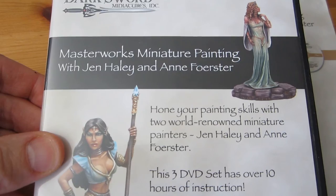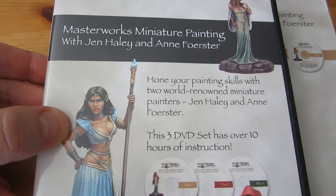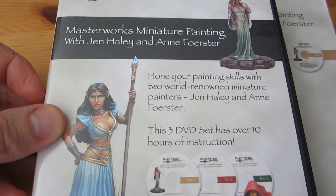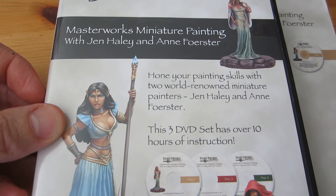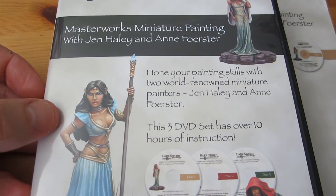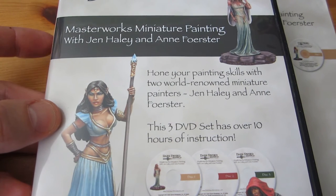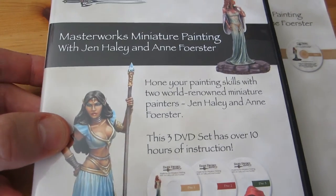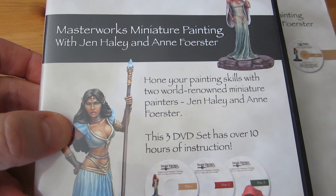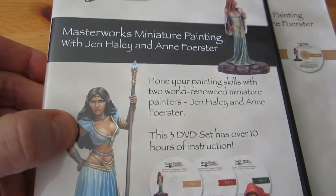So what this is, is an intermediate set. These are instructions for those who already know the most basic stuff, have mastered it, and are ready to move on to variants or more advanced techniques. If you're at that level, it's possibly the best set of DVDs I've come across so far. That's very high praise, but it is a really excellent set.